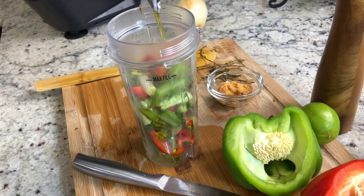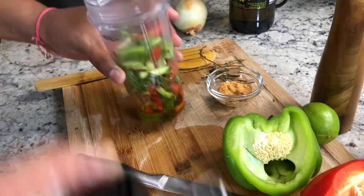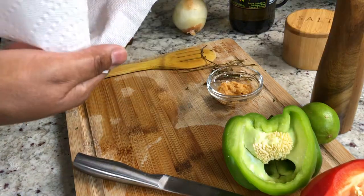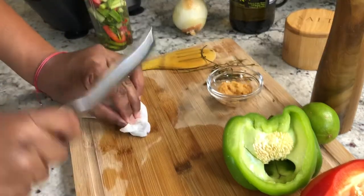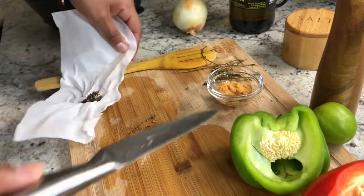My vegetables are in my mixer. I am now adding a little bit of olive oil and a little bit of salt before blending them together. At the very last minute, I remember having some allspice berries, so I decided to add those to my list as well.